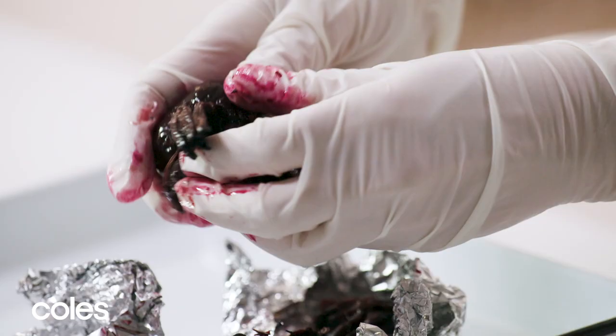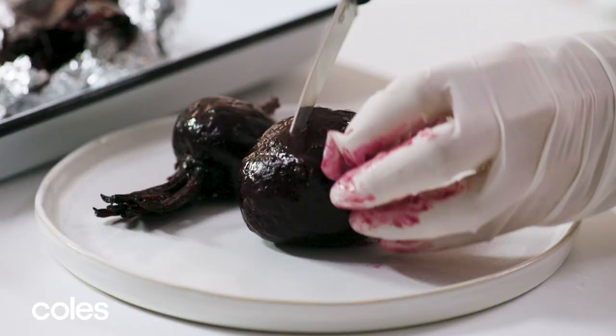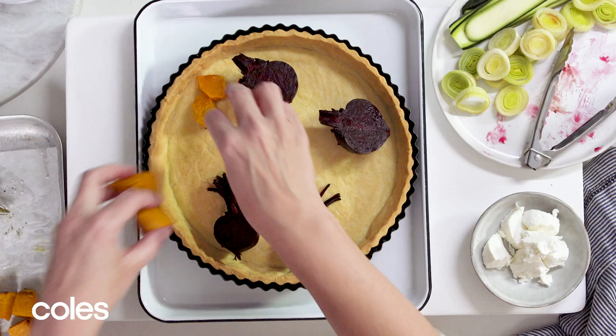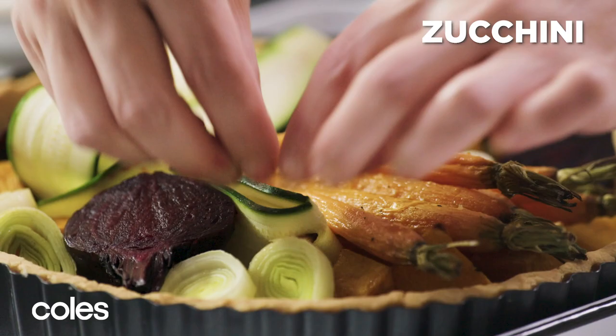Wear gloves to peel the beetroot to avoid staining your hands. Cut in half. Arrange over the base of the tart case with the pumpkin, carrot, leek and zucchini.